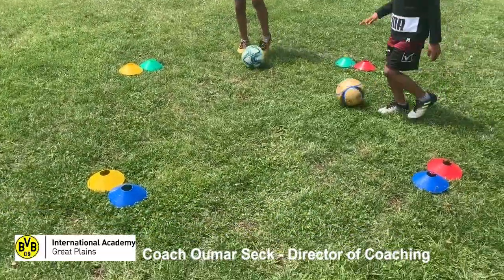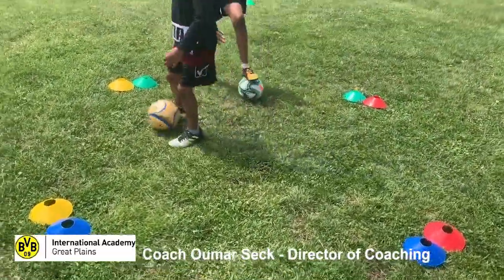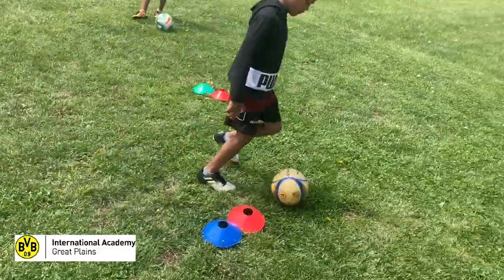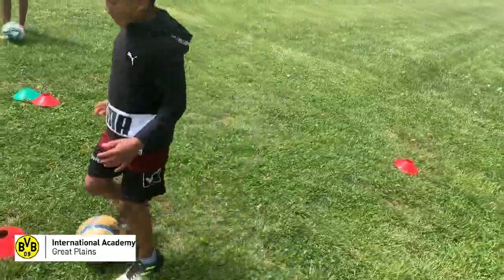What I'm going to show you right away is the setup of the drill. As you can see, there's a two by two square with a blue gate, yellow gate, green gate, red gate, and about three out from the red gate there are red cones.